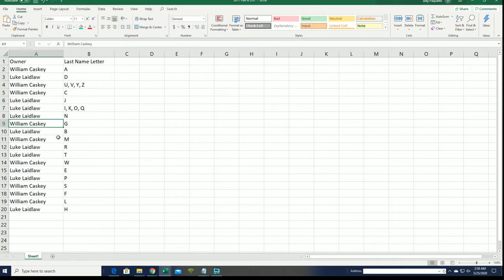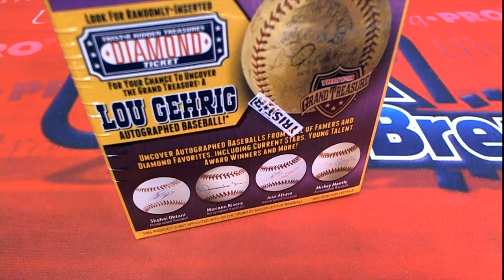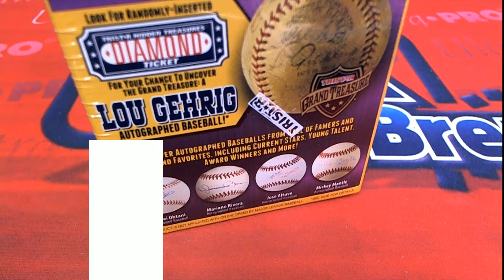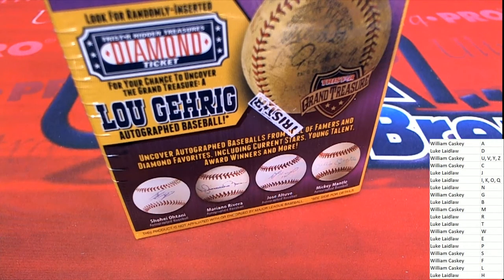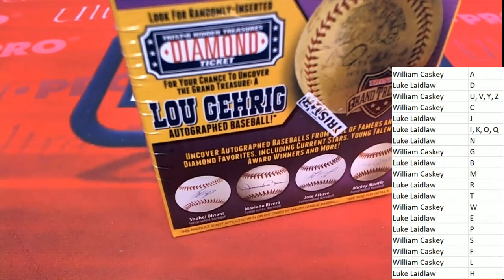Boom. There you can see G for Gehrig, M for Mantle, A for Aaron. William, you got some good ones, man. Mariana Rivera is in this, Luke. Good luck, Luke. And Tani is in this thing, too. There's just all kinds of opportunities. If you're in the rip, you get a chance to hit something nice with any spot. Luke and William, good luck to you guys. Let's hit a big one.